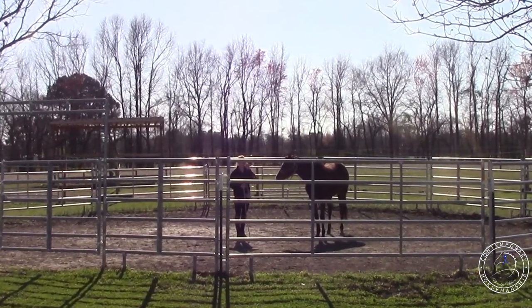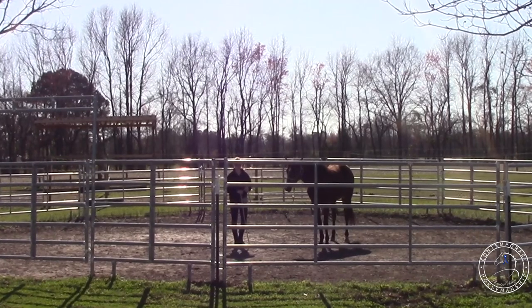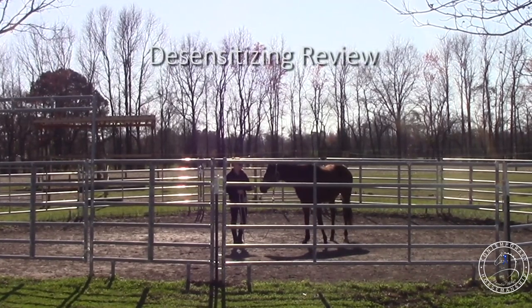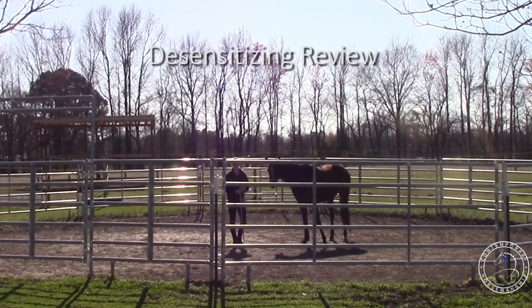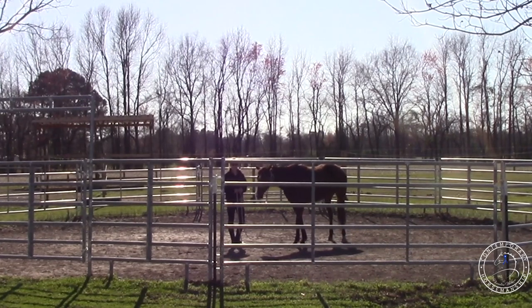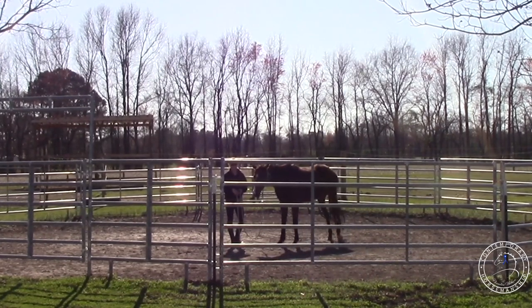I'm going to run through a little bit of the stuff we did with her yesterday. So I did the desensitizing - we desensitized the rope, the whip, and the sound. I'm going to review those real fast before I move on to the next lesson, which will be round penning her.